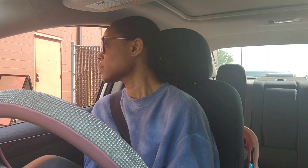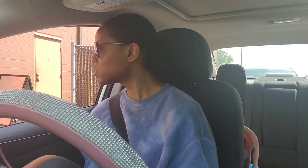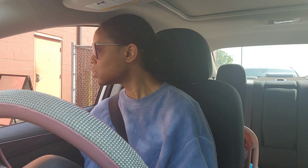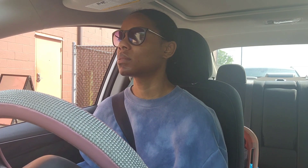At the drive-through: 'Good morning, what can I get started for you?' 'Good morning, I have a mobile order for Kimberly.' 'Alright Kimberly, we'll see you at the window.' Do you guys know that song — 'Meet me at our spot'? That's kind of the vibe.